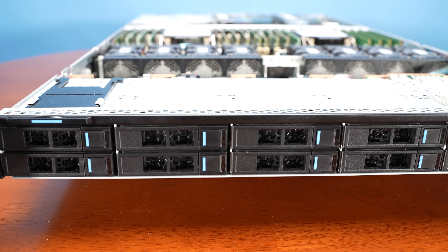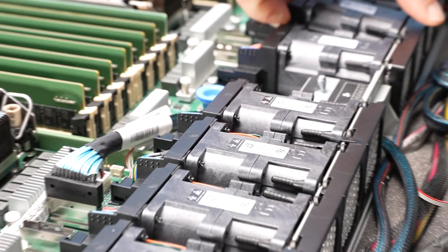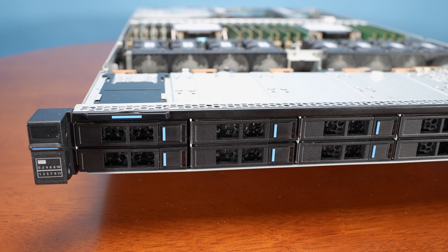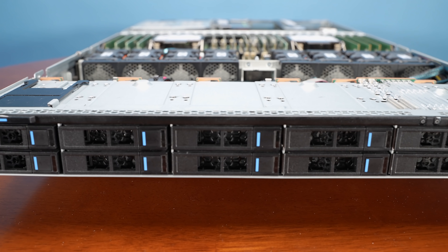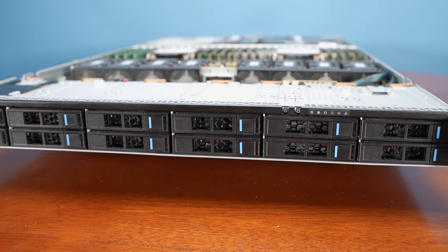Hey guys, this is Patrick from SDH, and today we're going to take a look at this thing right here. This is the Inspire NF-5180M6. The '1' in 5180 means it is a 1U server, and the M6 means it's the sixth generation. The model number may sound familiar because we previously looked at the Inspire NF-5280M6, which is the 2U version of this system, here on SDH.